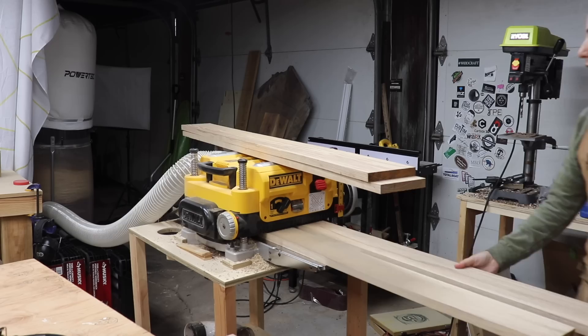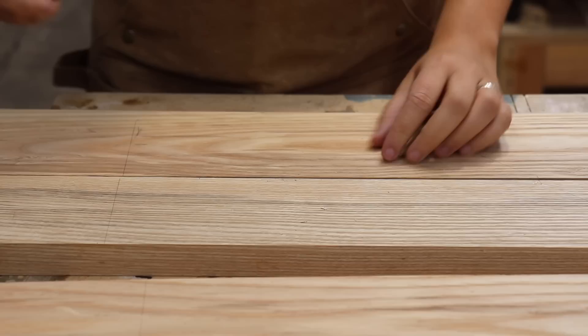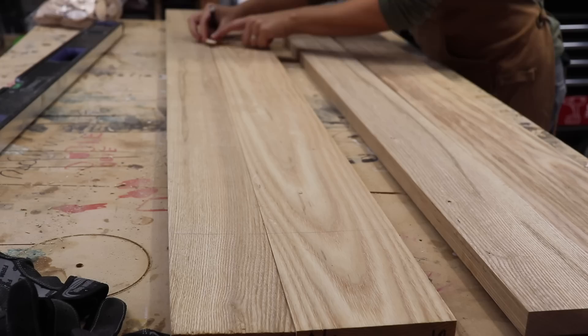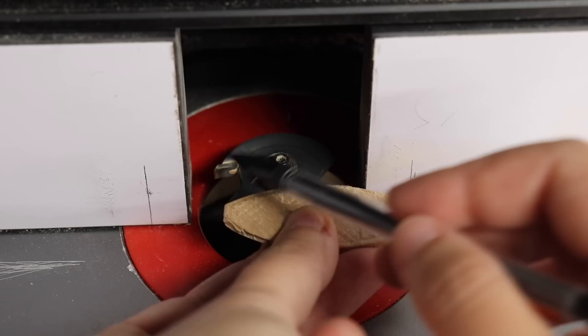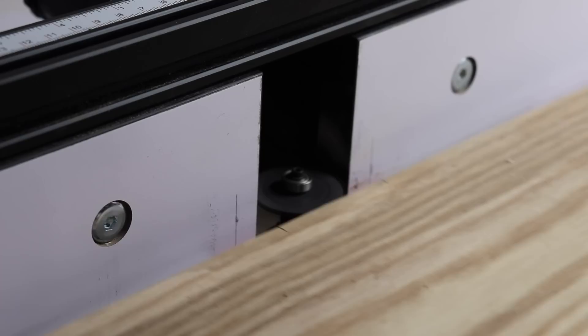I started this build by milling up some ash for the desktop, which is always a fun process. I decided to use some biscuits to help with alignment during the glue-up, and since I don't have a biscuit joiner I had to use the router table. I marked off either side of the biscuit on my boards, then lined up the right edge of the biscuit with the right end of the slot cutting bit and made a mark, then the left edge and made another mark. Then I just had to line up those marks on the board with the marks on the fence to do a plunge cut, creating the perfect size slot for the biscuits.